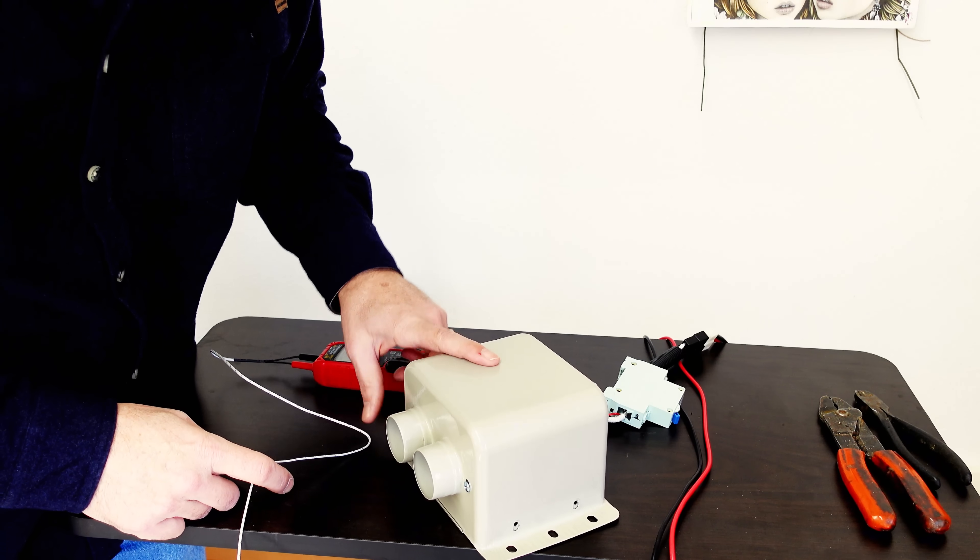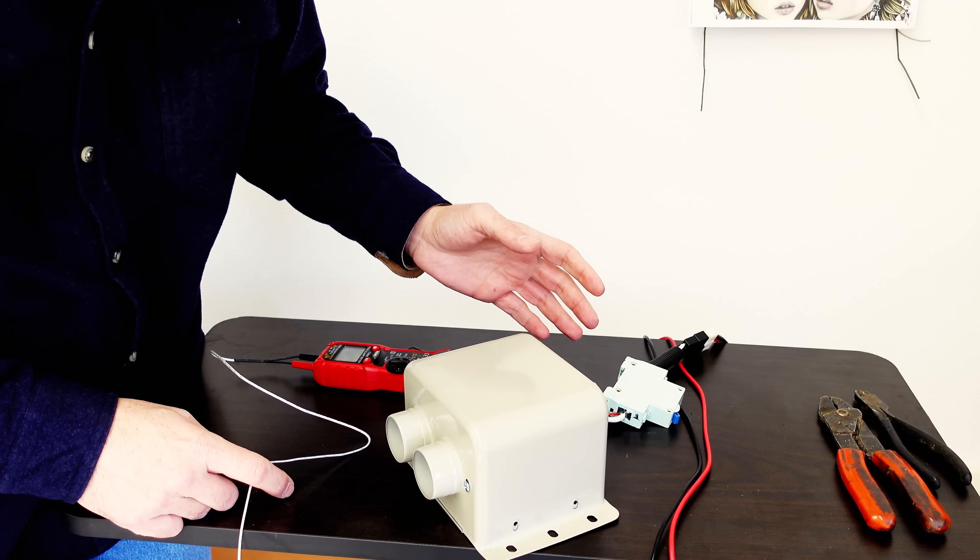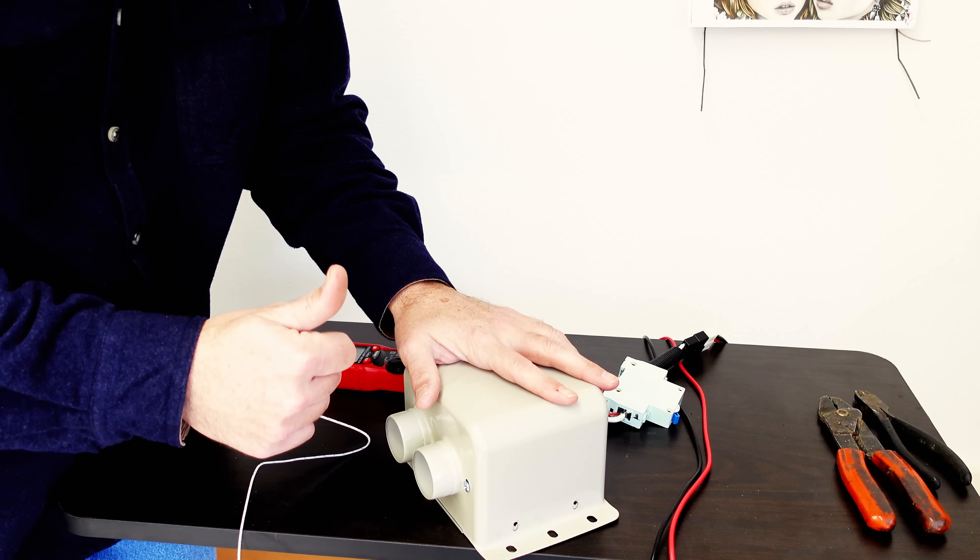Alright, let's go ahead and test the heat output and the energy consumption of this heater compared to the new one I'll show you in a minute.